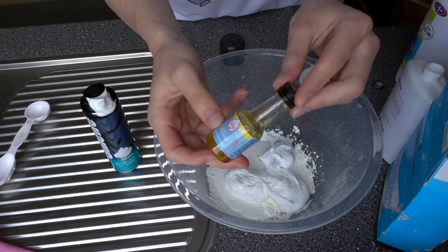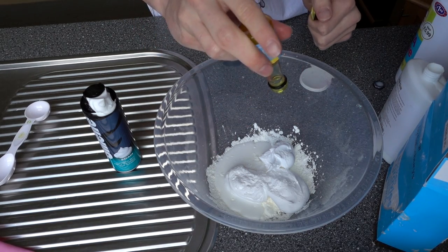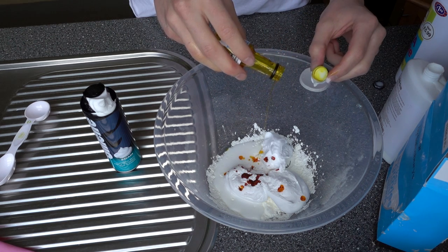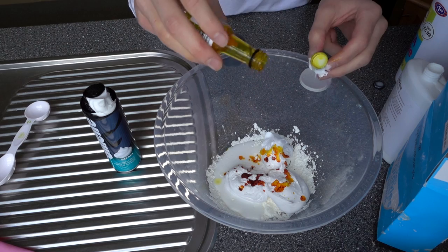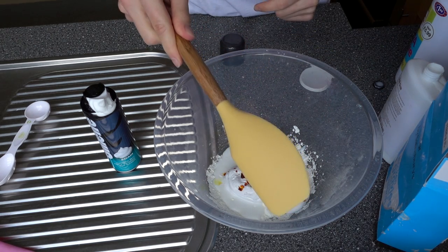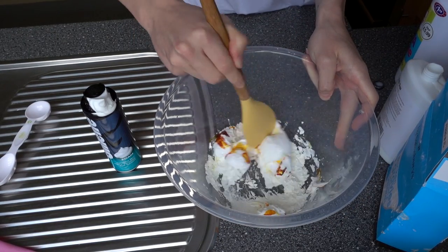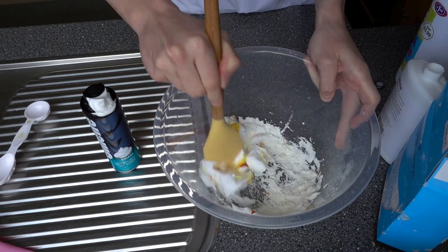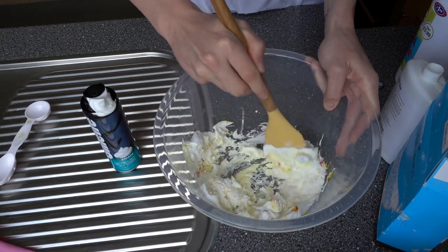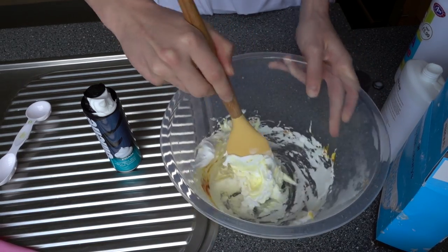Next we need to add yellow food coloring, because otherwise it's not going to look very buttery. So let's add some yellow in. Then we need to get a spatula and give it a mix — we need to mix all this together. Hopefully this is going to turn yellow and slimy.